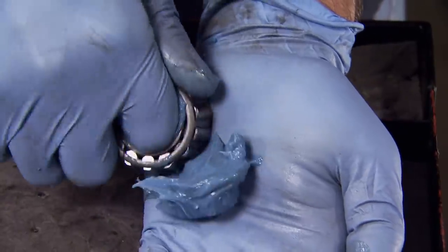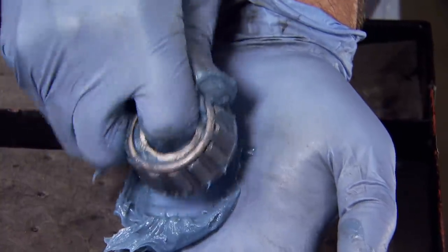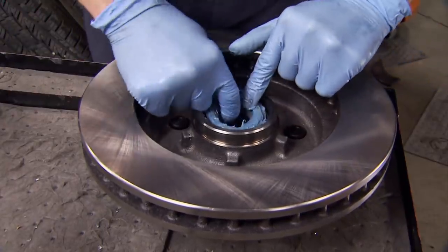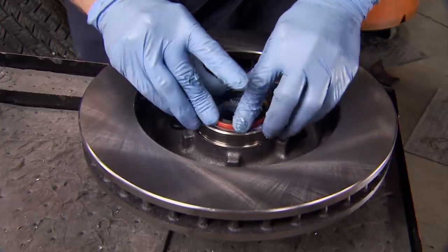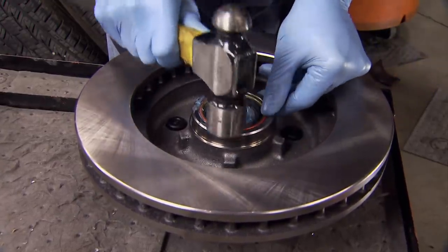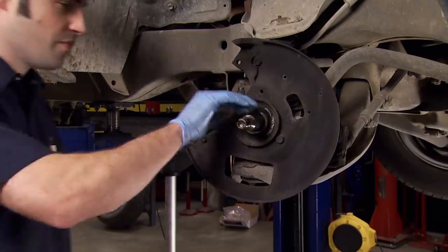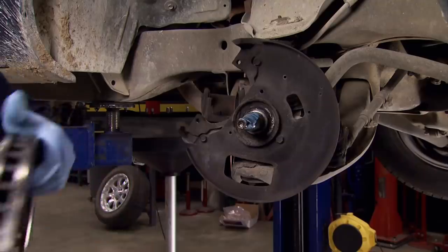Before we install our new rotors, we're going to install some new wheel bearings that we picked up from LMC Truck. They do make a bearing packer tool that makes this job a little bit quicker, but I like doing it by hand and it frankly doesn't take that long. We install our freshly packed bearing into the rotor, followed by the spindle seal, and it just gets lightly tapped into place. When installing it on the spindle, make sure you're careful not to tear the edge of the spindle seal on the threads of the end of the spindle.